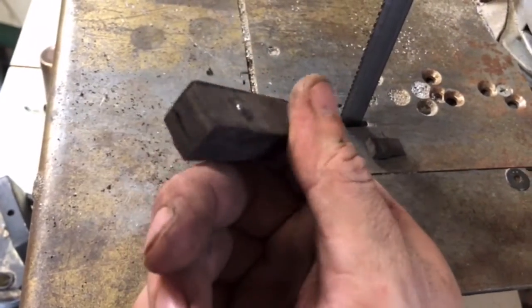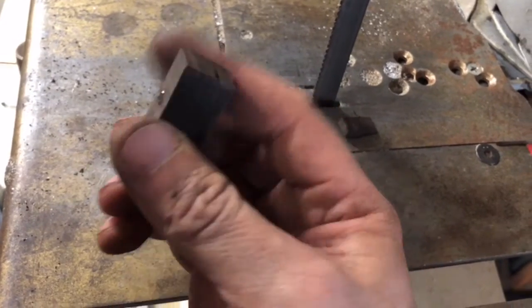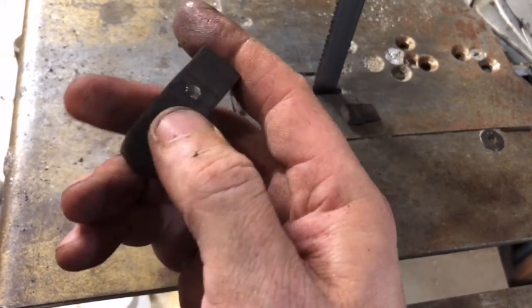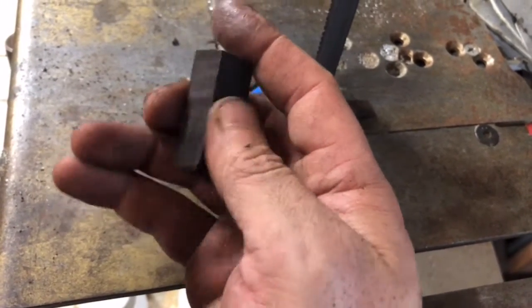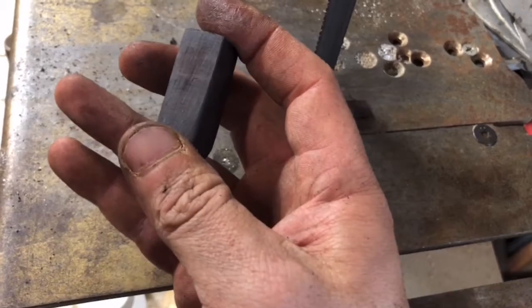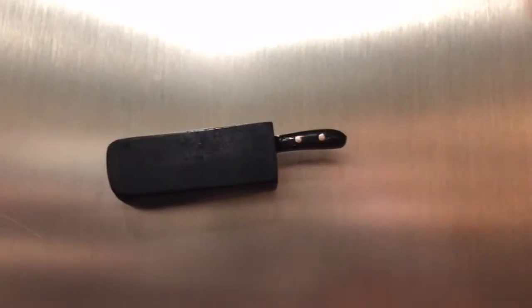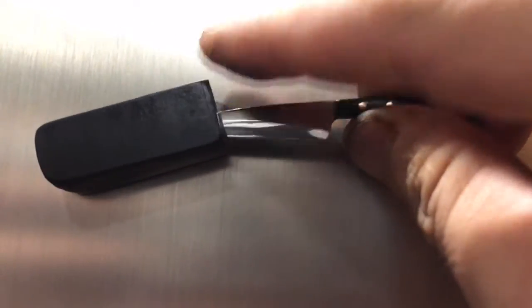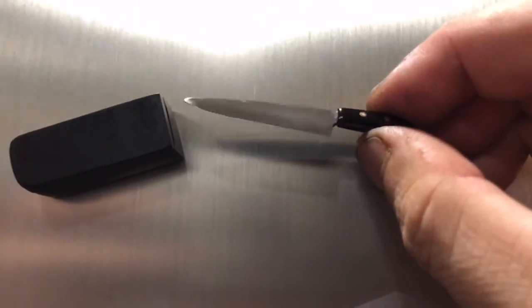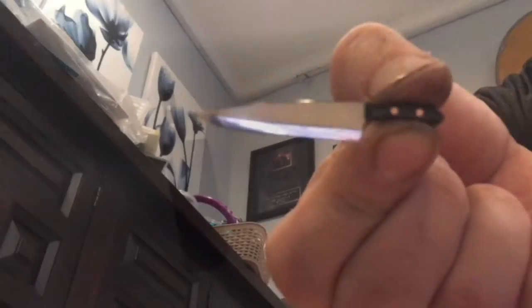So I've got the initial shape of this block sheath. From here I'll take it down with hand sanding, getting all the big scratches out, and then maybe polish it up and then you're done.